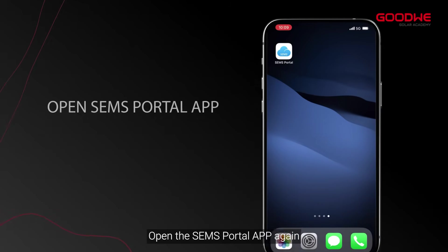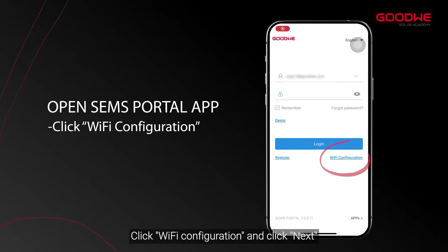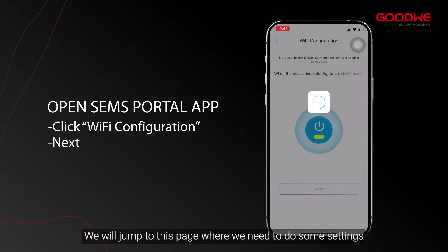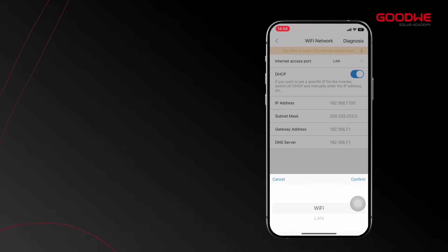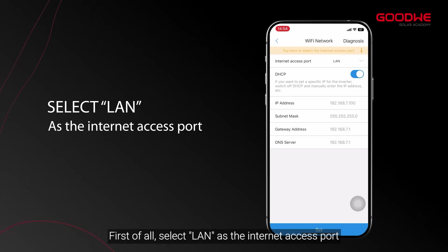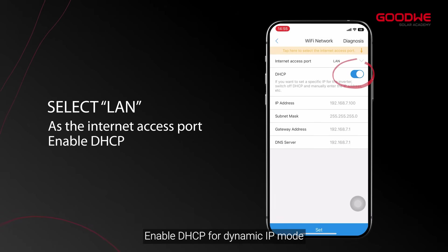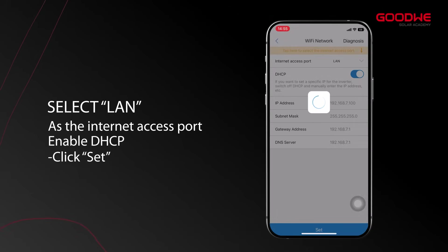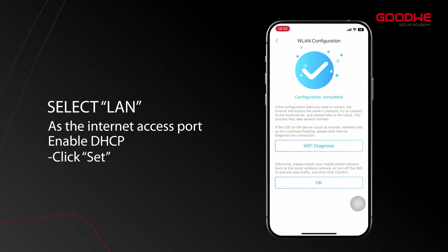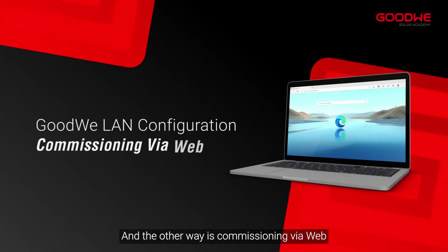Open the SEM's Portal app again, click Wi-Fi Configuration, and click Next. On this page, select LAN as the internet access port and enable DHCP for dynamic IP mode, then click Set. The Wi-Fi Plus LAN Kit configuration will be completed.